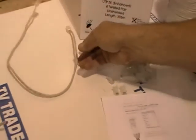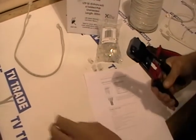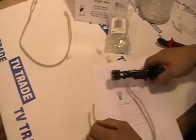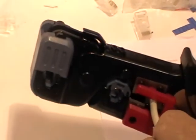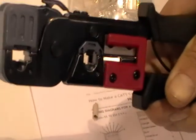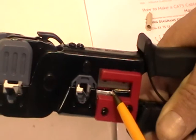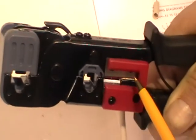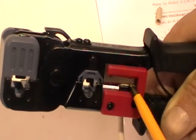Now I am going to demonstrate how we do this. Taking a length of CAT5 cable, we can use the crimping tool to cut it. On this crimping tool there are two settings for blade cutting: there is a gap setting to cut the outer cable without cutting the inner cables, and a guillotine setting where it cuts straight through.